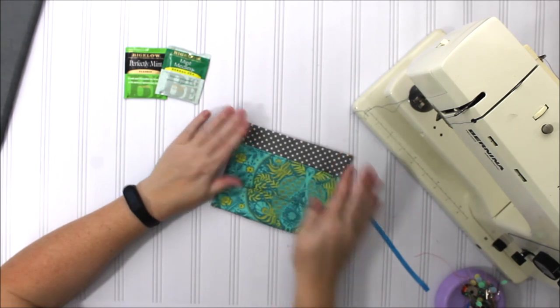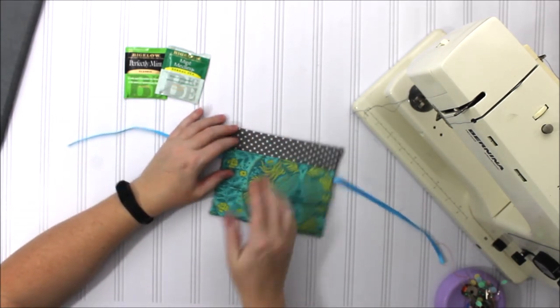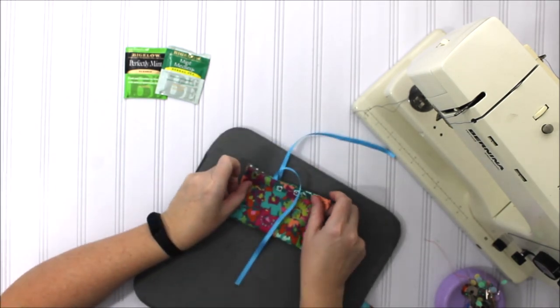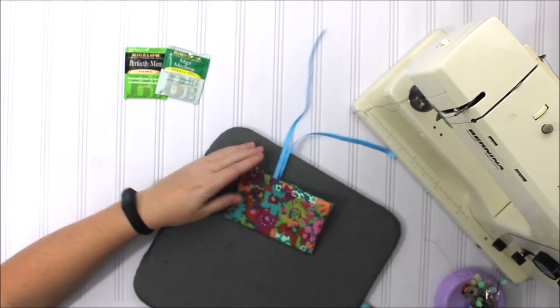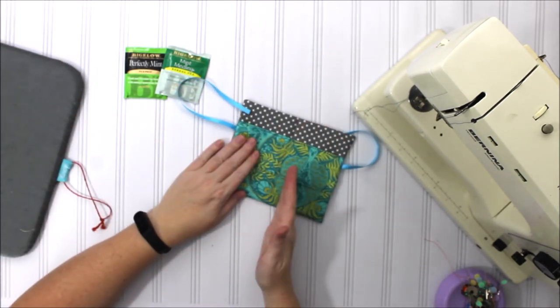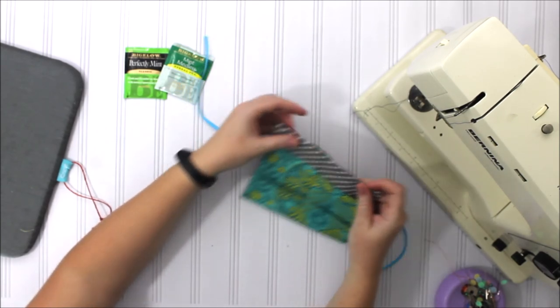Now that it's turned we're going to stitch all the way around, and then we're also going to stitch down the middle. To get our stitch down the middle right, we'll just fold this in half and press it — that will help us get that middle stitch down real well. I'm going to go ahead and do the middle stitch first and then stitch around the outside.